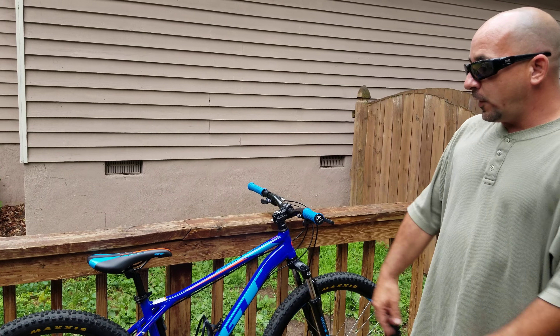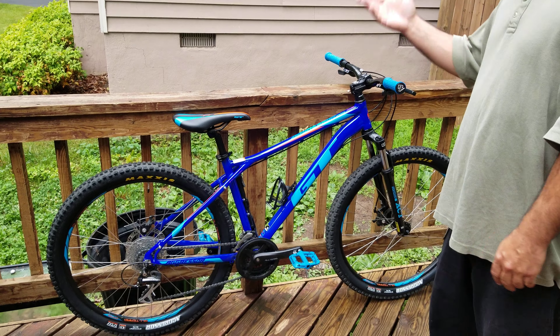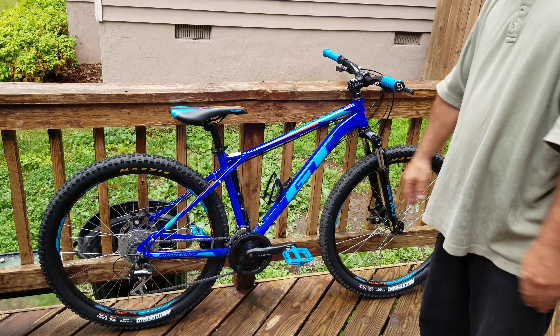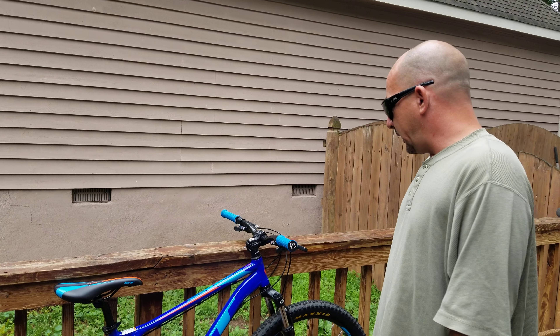A lot of people talk about chain drops — I've ridden the heck out of this bike and it hasn't come off once. I'm really happy with the gearing. I mostly leave the front in the center sprocket, but it gets all the range I need. I'm not really interested in changing that out at all.